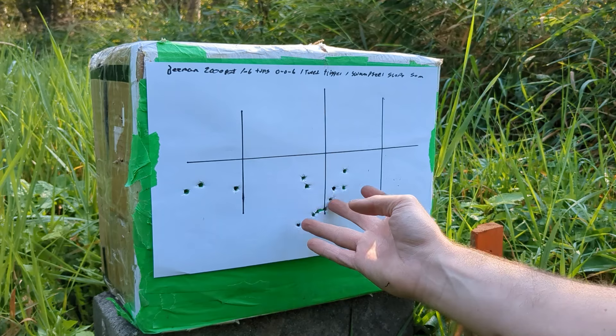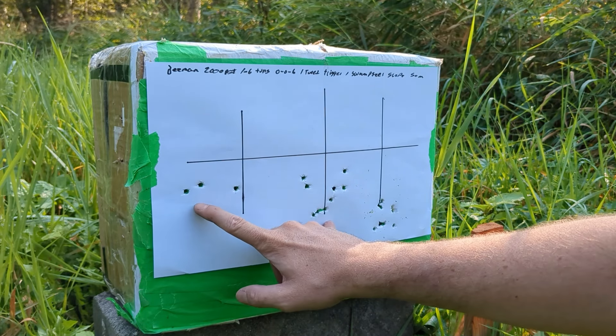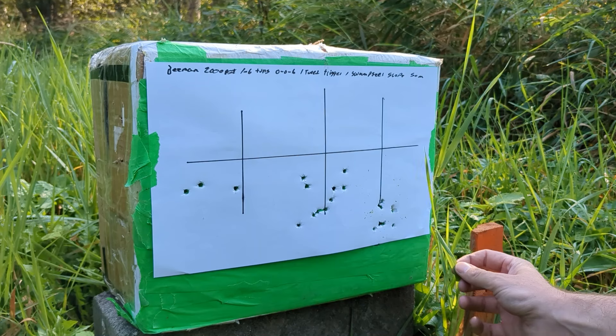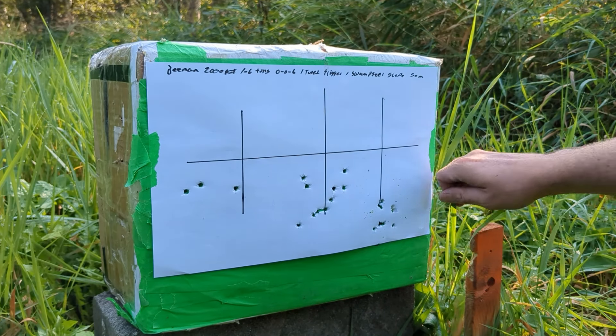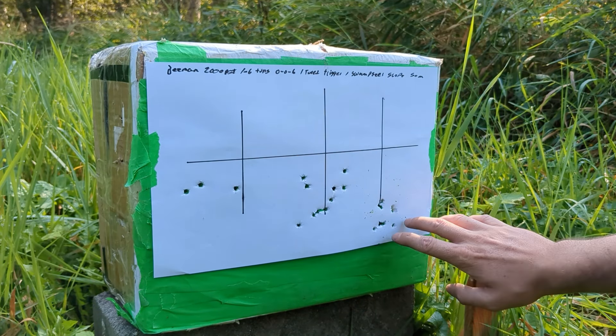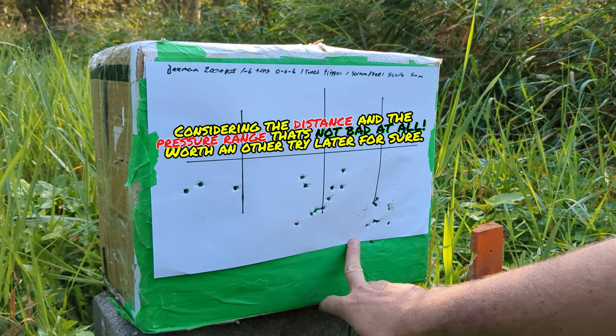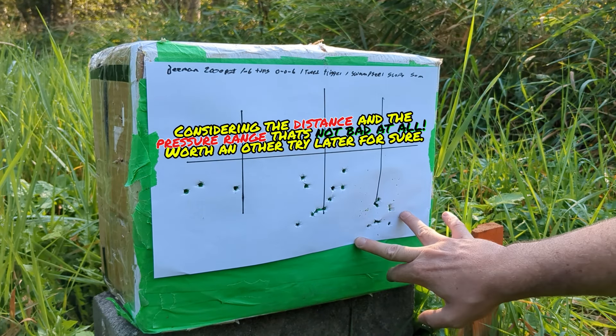We are still a bit low. I will give it like 8 clicks up because we are still shooting low, and the next pellets are heavier. I will take 3 Hades with the adjustments there, and then like 5 18-grain JSBs just to see if they group.